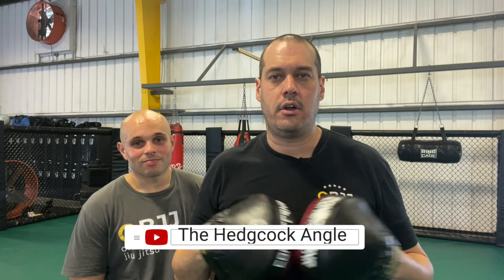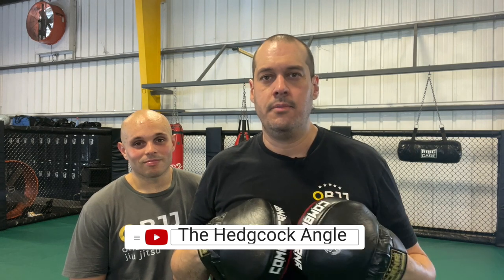What's up YouTube? You've reached another Mitwork Monday. Today Rob and I are going to look at something called the Dave Hedgecock Angle, or what we call here at the gym, the Hedgecock Angle. I'm going to be honest with you — Dave Hedgecock was the first Australian to win a world kickboxing title. I've never met him but I watched his DVD like 20 years ago, 15 years ago, and I've been teaching it ever since.